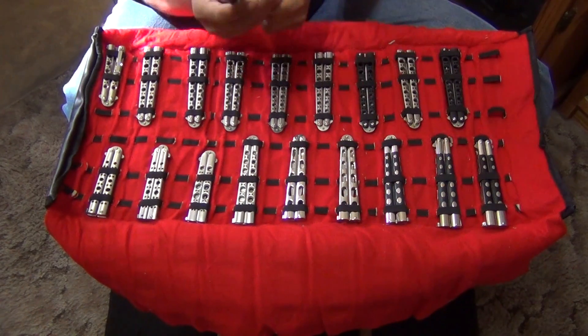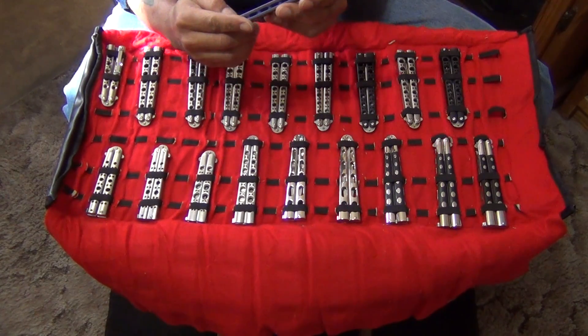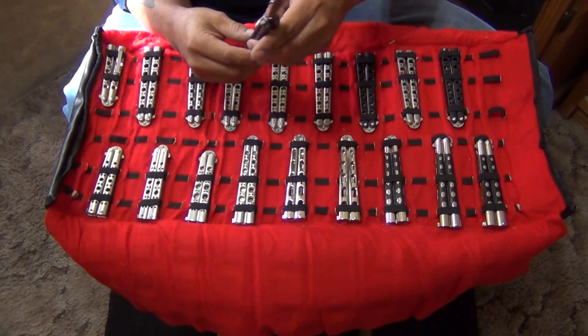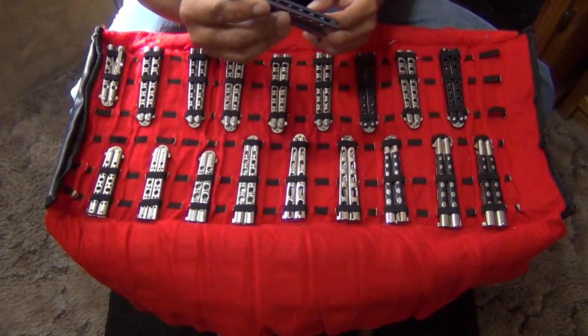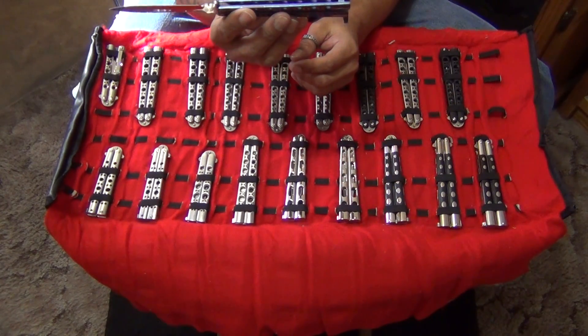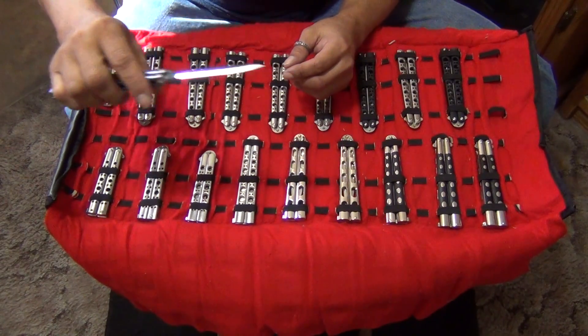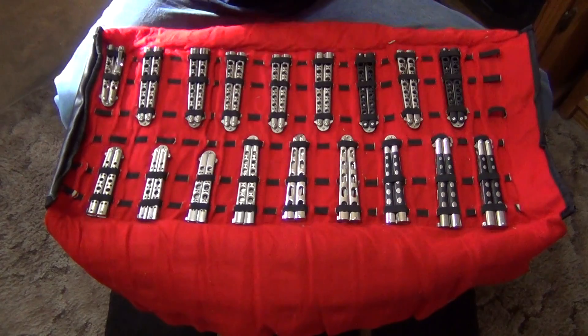These are all the older style Benchmades without the spring clip or whatever you call it. This is a dagger grind — number 17 out of 250 made. Benchmade USA, D2 steel. Very nice.